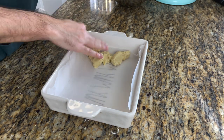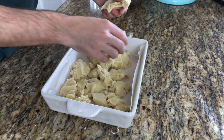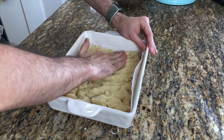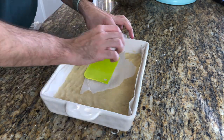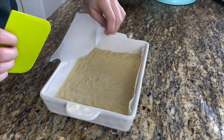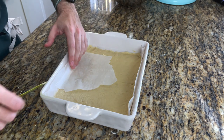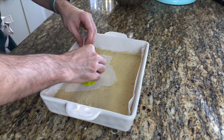Rip the dough apart into small chunks — it makes it easier to spread out afterwards. Press it down with your hands, and then what I like to do is use a dough divider with parchment paper and just flatten the whole thing so you don't see your fingerprints anymore.